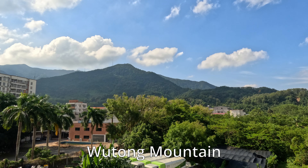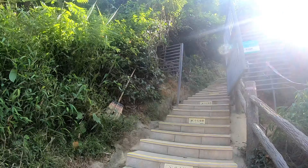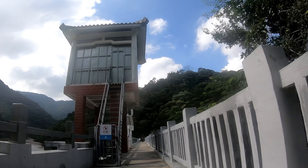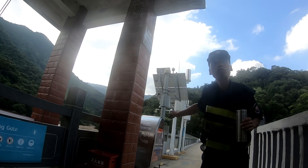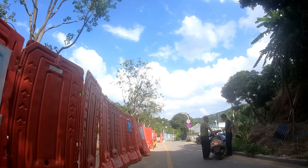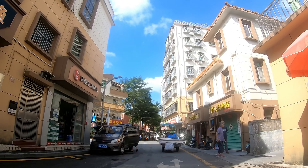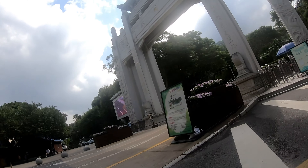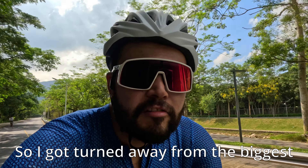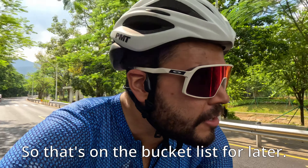That's where we're going today — Wu Tong Shan, about 600 meters tall. I was following a route I found on Strava but it turned out that way wasn't allowed for bikes. The guard turned me away and said I could take a different road up from the bottom. I found the main entrance but the whole park is off limits to bikes — really annoying. So I got turned away from the biggest climb in the city. Maybe I need to arrive really early before the guards are awake — it's on the bucket list.